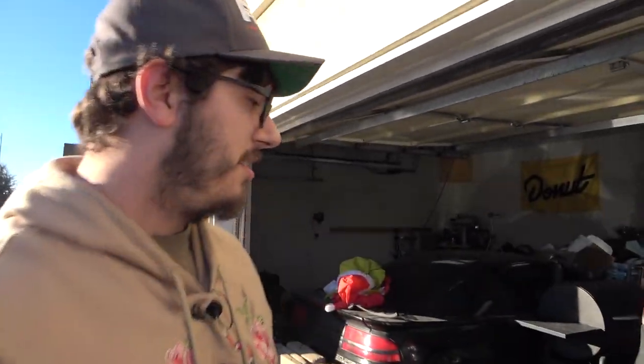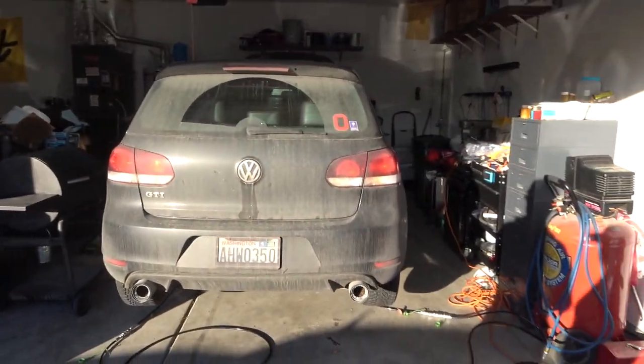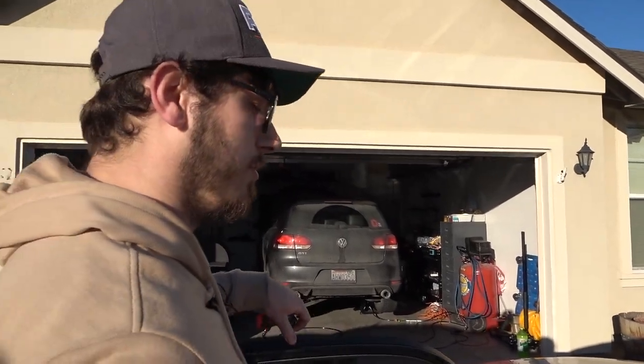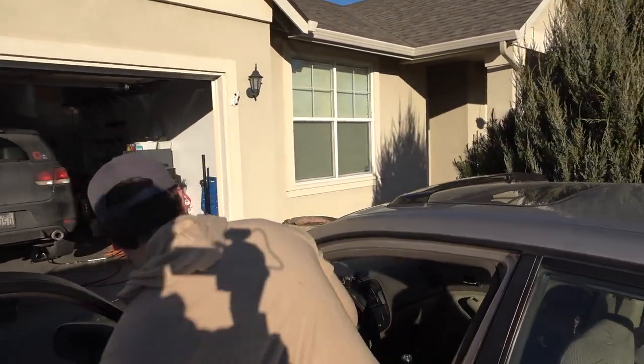We're working outside today because I'm working on someone else's GTI. I will never buy a German thing — I literally hate them. It's taken me like 12 hours just to replace a water pump, and the replacement water pump is just as bad as the original. It's made of plastic — yeah, that's what you want your 200-degree coolant going through.